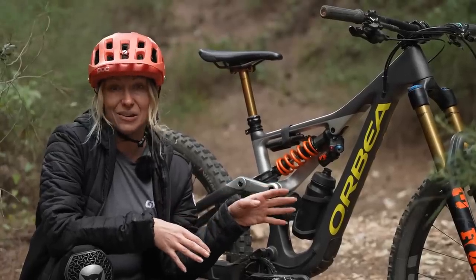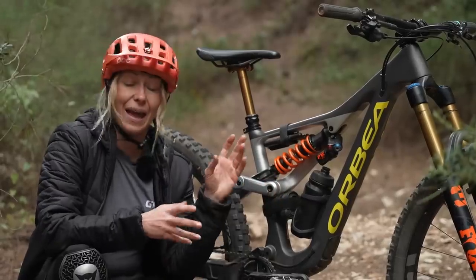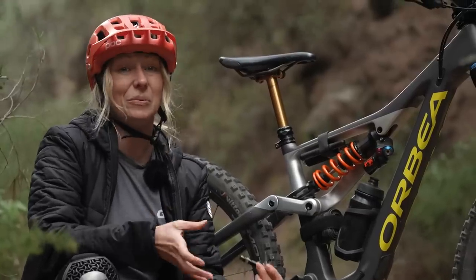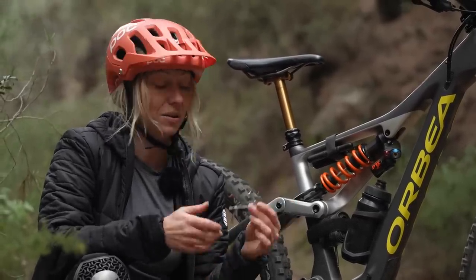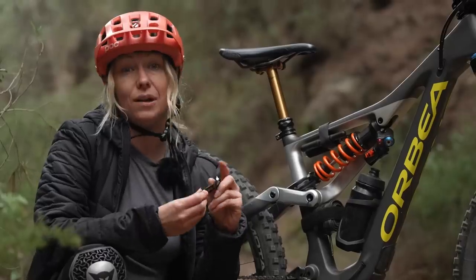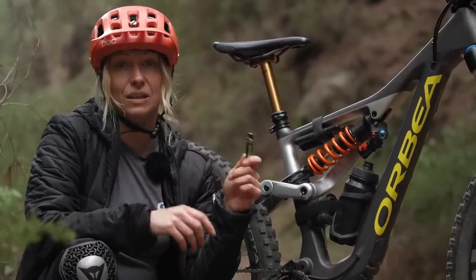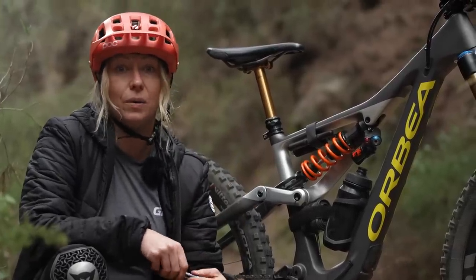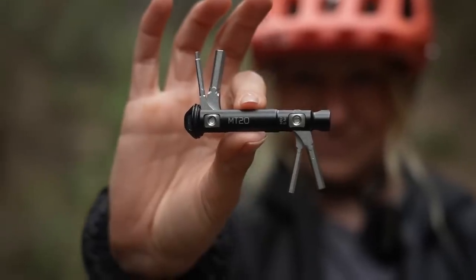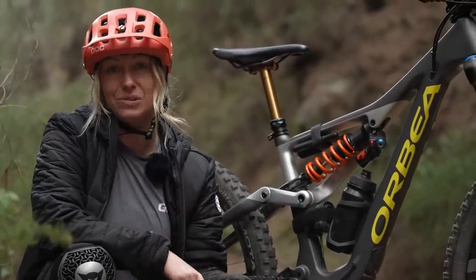I'm really lucky that my Rallon comes with built-in down tube storage, but if you don't have that with your existing bike then you can get top tube mounted bags, which are a really great storage solution. There are also some tools built into the Rallon — I've got all the Allen keys I need for all the bolts on my bike. If you don't have this, you can get some aftermarket solutions, some which require tapping your steerer tube and some which can fit into your handlebars. When you're choosing your system, make sure all of the keys match all of the bolts on your bike, otherwise you might end up stranded in the middle of nowhere, not being able to fix your bike.